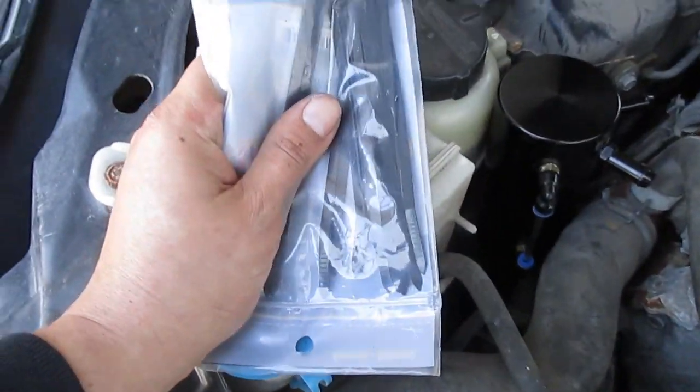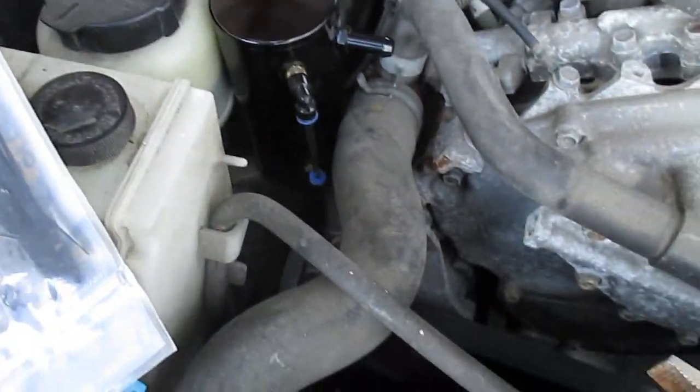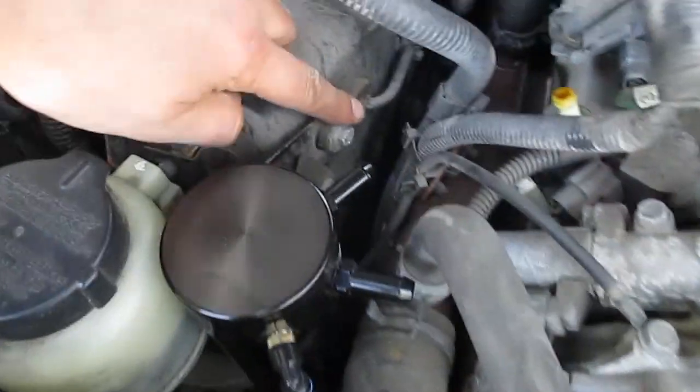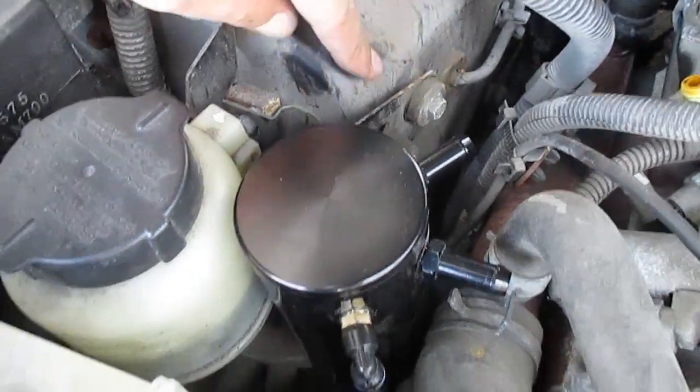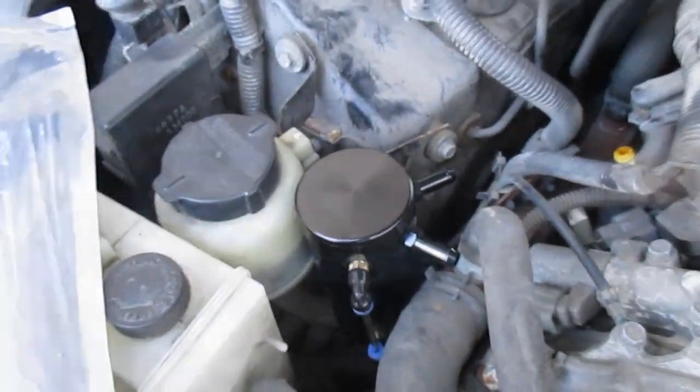Because this is just going to be a quick install for the time being, I'm just going to zip tie it in, and then I'll probably build myself a bracket that bolts on here to the power steering bracket and loops around somehow. We'll figure that out on a later date.